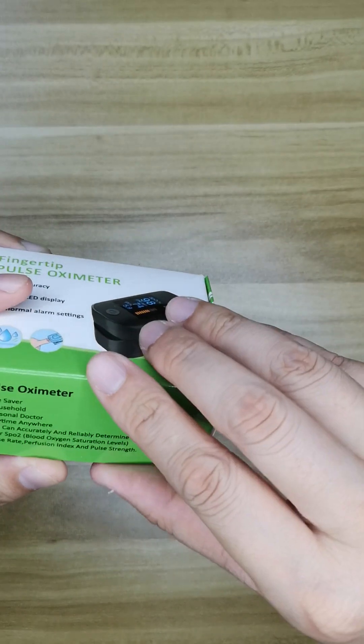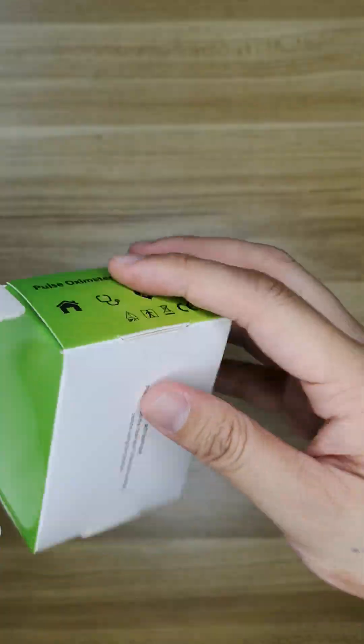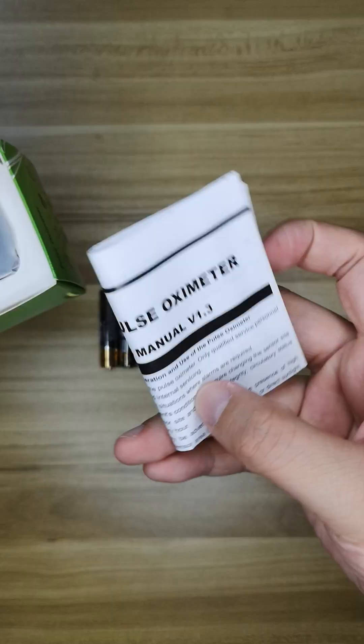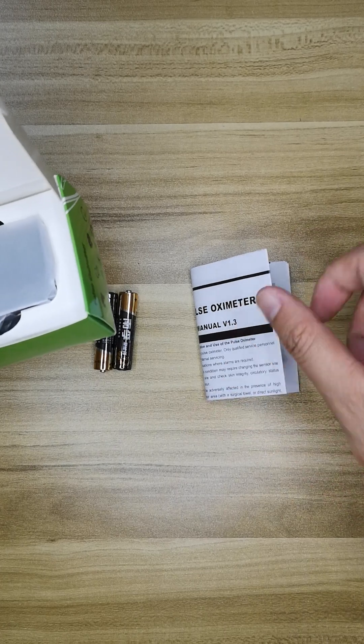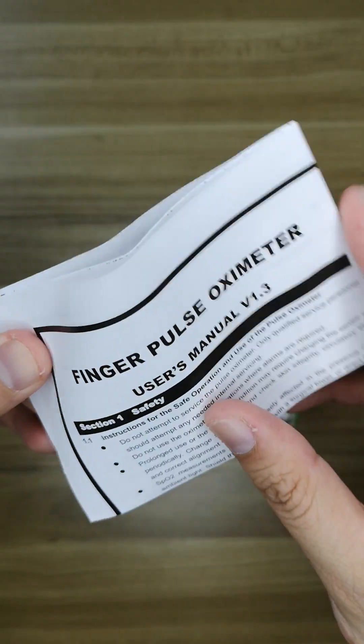Okay, now let's open it. Here we have one manual. This is the battery, and it's not included in this product.